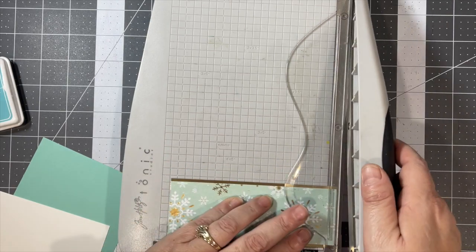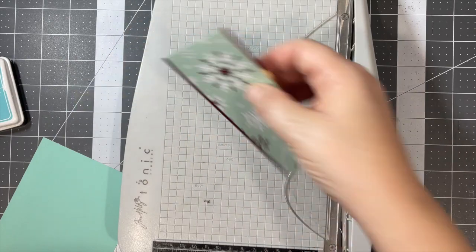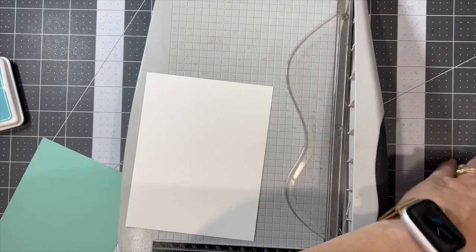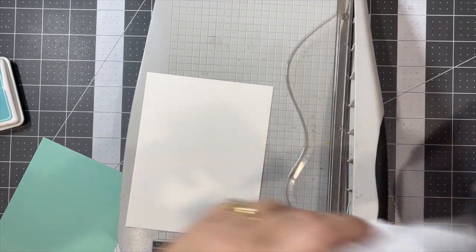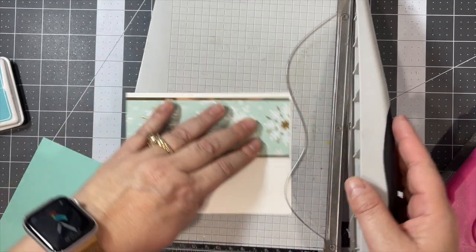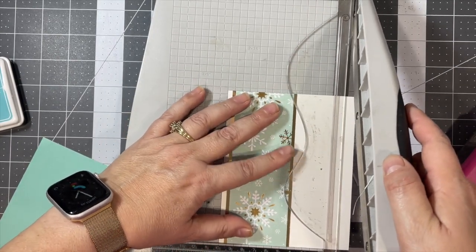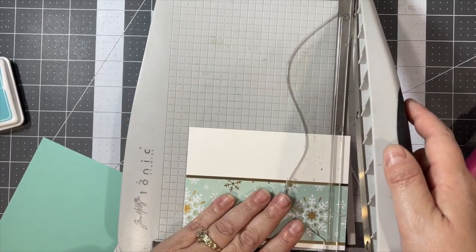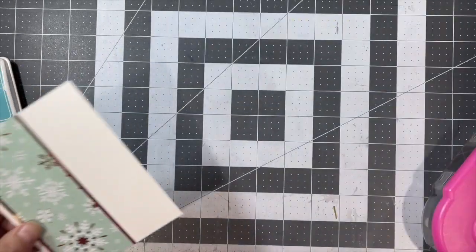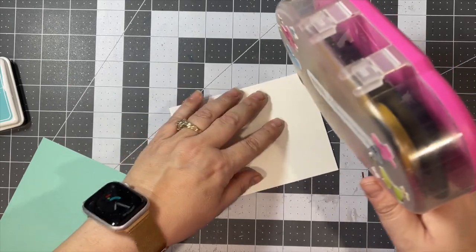I always try and trim a little bit extra when I can — that way when I'm putting it together I have some leeway. Then I will cut this down to four by five and a quarter, and place that on the colored cardstock.